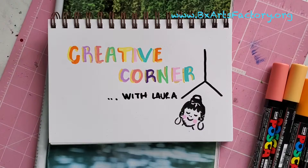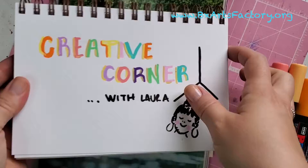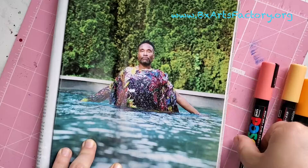Hello and welcome to Creative Corner with Miss Laura. Today we are going to learn how to create a piece of art from a page of a magazine. I'm gonna do it with markers, but if you don't have markers, it's fine — you can use any kind of acrylic or tempera paint.